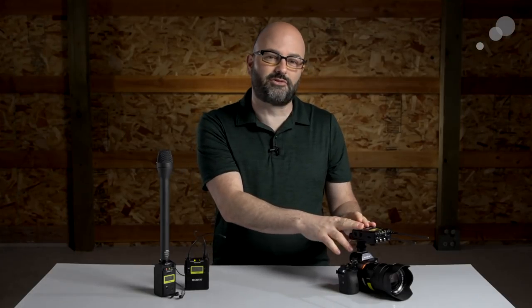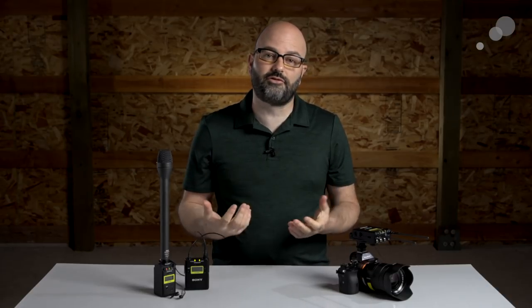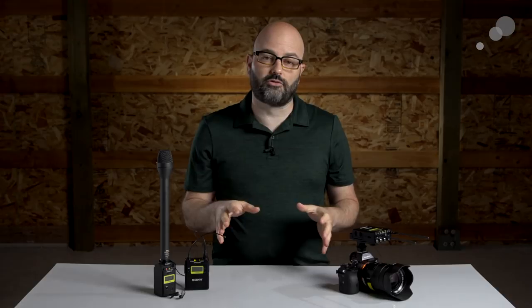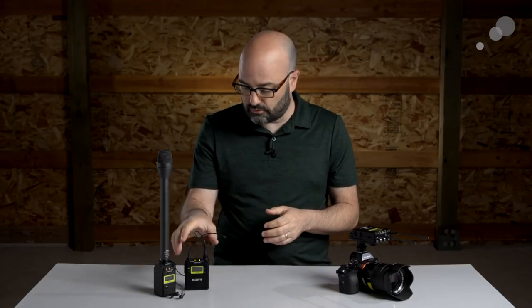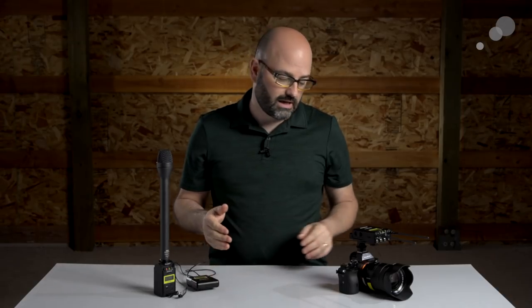There you have it — the dual-channel receiver from Sony in the UWP-D series. It's a product I can see myself using a lot in my corporate and documentary work, and it's an ideal fit for small to no crew production. You can use two body pack transmitters or a body pack transmitter and a plug-on transmitter. I hope you learned something in this video. Thanks for watching.